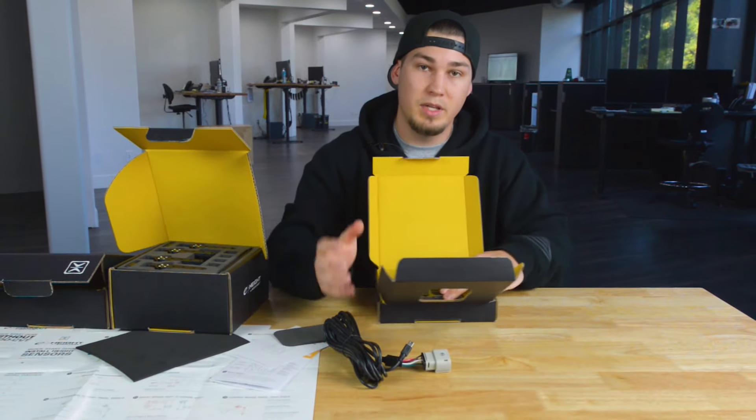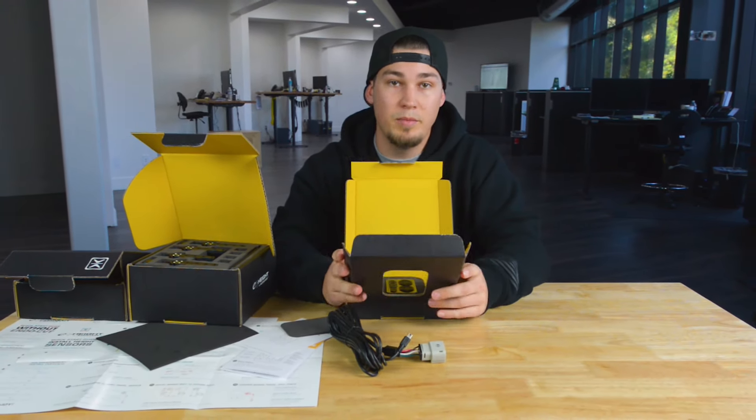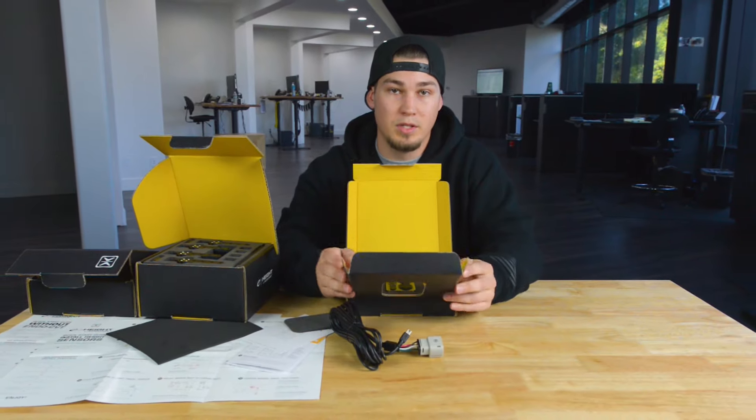And that's going to complete your new E-Level Plus kit. If you guys have any questions, be sure to email us at sales.accuware.com, and we'll make sure and take care of all your questions. Thank you.